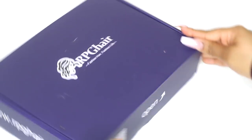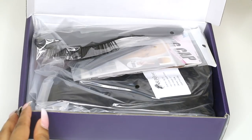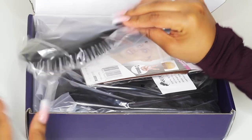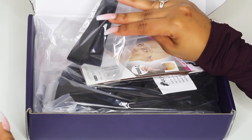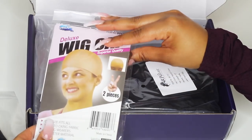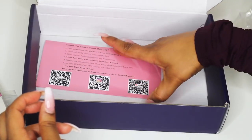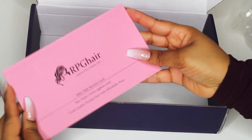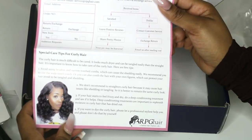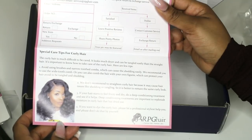So the wig is from RPG Hair. This is the box that the wig comes in. The wig also comes with a lot of goodies — it comes with a paddle brush as well as an elastic band that you can use to install on your wigs. It also comes with a wig cap, also known as a stocking cap, and the wig of course. Then it comes with an after sale service pamphlet where you fill it out if you have any issues, and care tips for curly hair, which is a really nice feature.